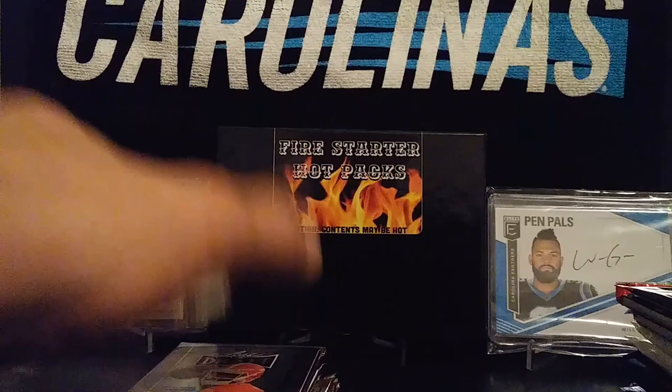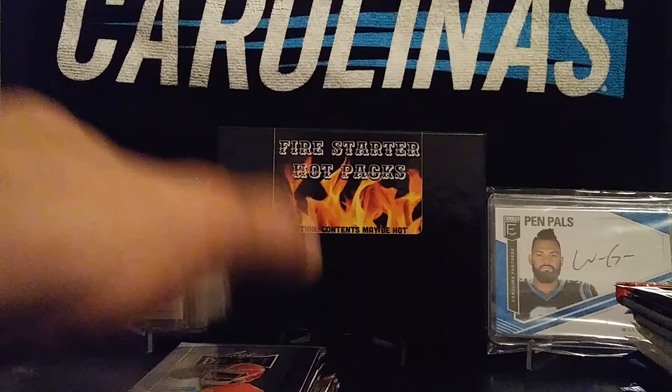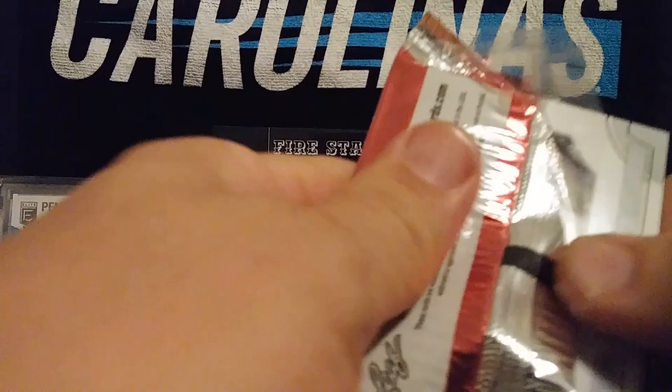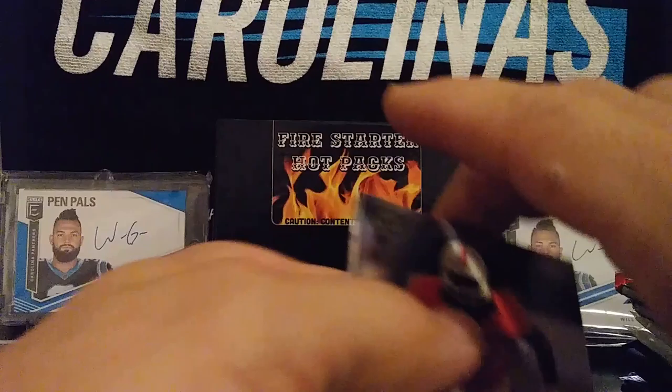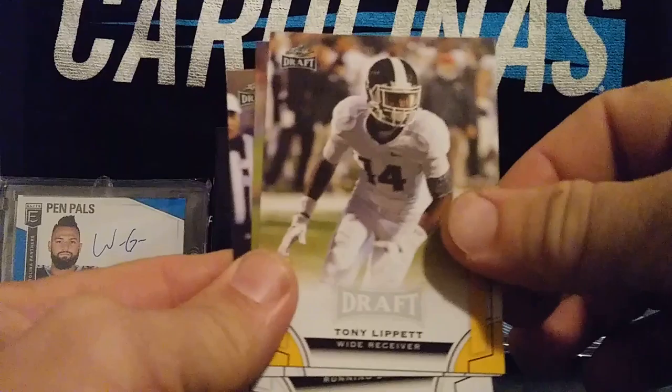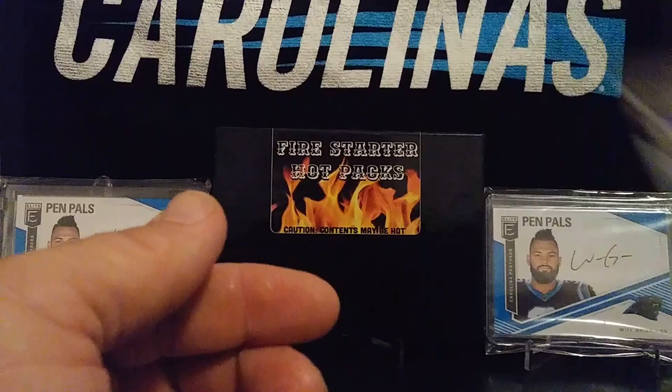We'll open the Leaf packs first and then get to the good stuff. I'll try to go through these pretty quick — there are a lot of packs here. From the 2015 Leaf pack: Clive Walford, Adress Anderson, Tony Lippett, Eddie Goldman, and Todd Gurley.